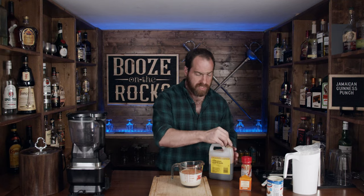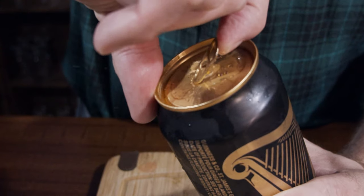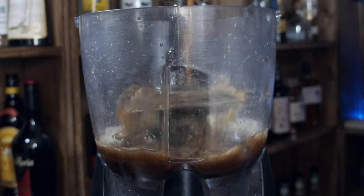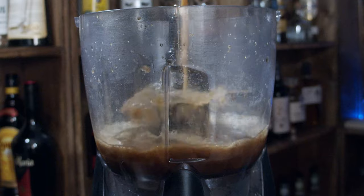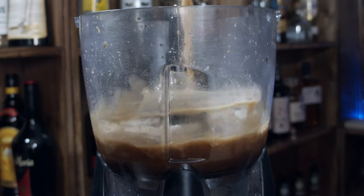Looking at that and going, what am I going to do with this? Well, I have a fancy blender here. What I'm going to do is grab a can of Guinness. You could use a bottle — a bottle of Guinness is 12 ounces, the can is 14 ounces. This recipe calls for 12 ounces, but I'm just going to pour in the entire can because I'm not going to waste two ounces.